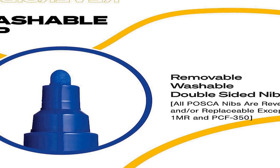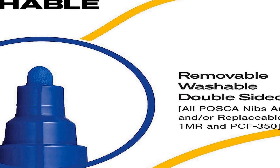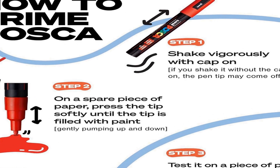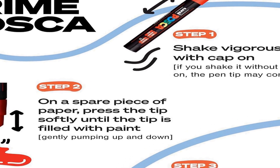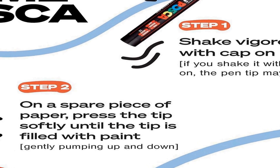With their medium-sized tips, these markers allow for precise and controlled strokes suitable for both intricate details and broader strokes. The reversible tips add versatility, enabling users to switch between fine and broad lines effortlessly. Whether you're working on canvas, fabric, or paper, these Posca paint markers provide excellent coverage and durability. They are perfect for illustrating, drawing, decorating clothing, and other fabric items — offering a comprehensive collection of acrylic paint pens that caters to the creative needs of artists and enthusiasts alike.